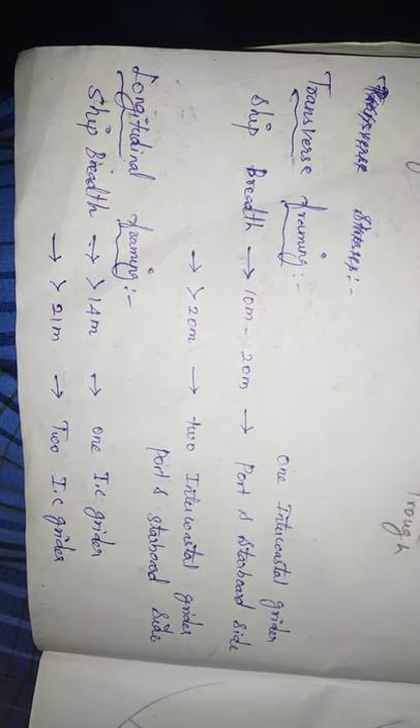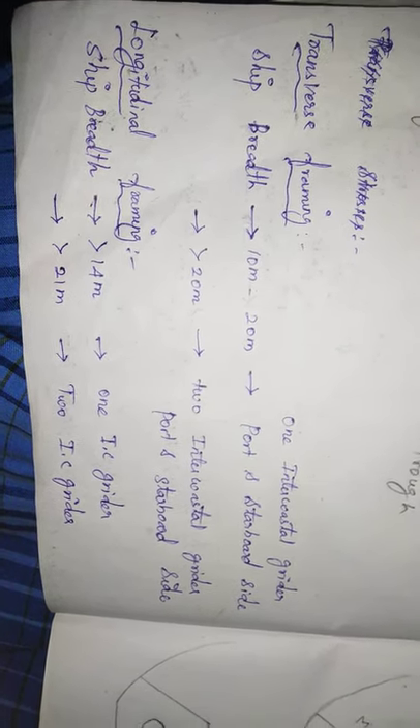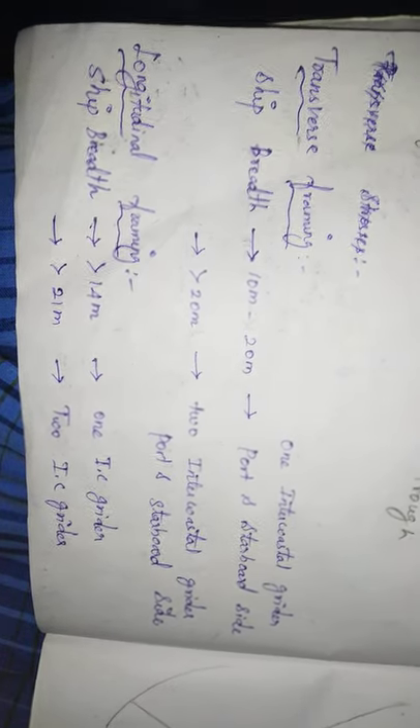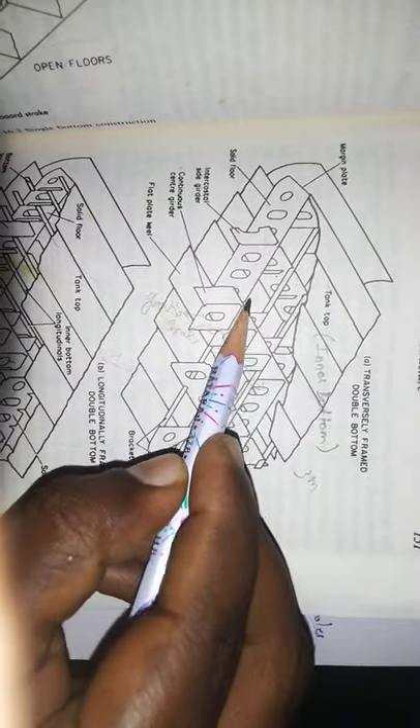For longitudinal framing with a ship breadth of 14 meters, we use one intercostal side girder on each side — port and starboard. For a ship breadth of 20 meters, we use two intercostal side girders. Now, on top we have the tank top plating, and below is the outer bottom. Together, they form the double bottom, which is filled with oil, fresh water, or ballast.